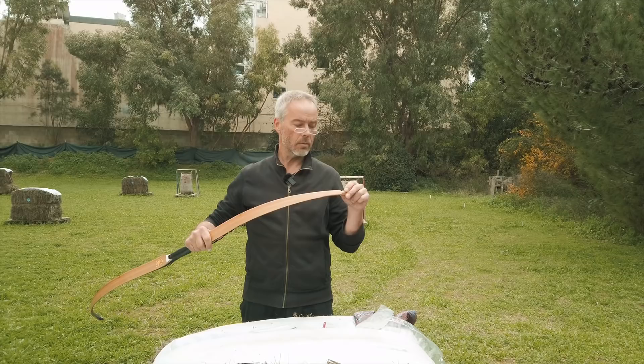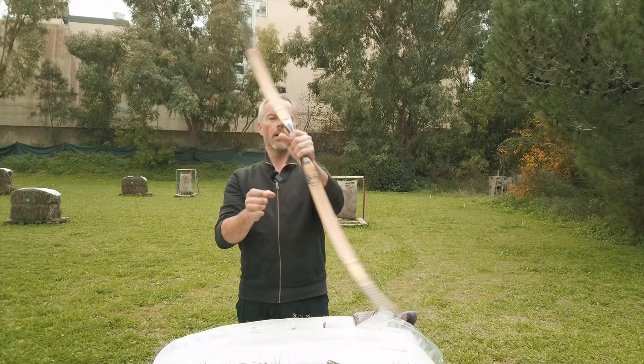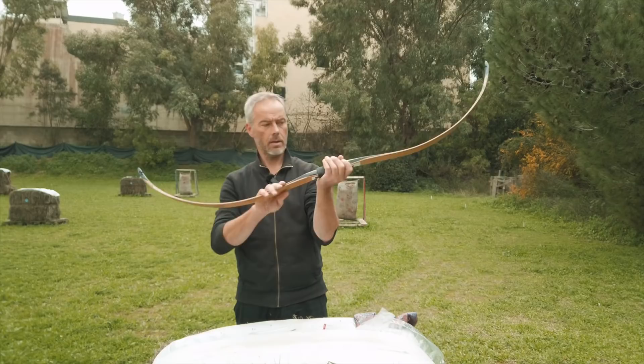The bow has 32 pounds at 28 and 42 pounds at 33, but the max draw is 35 — though 33 is what you should draw this bow. The handle is very narrow, the shelf and arrow pass are very narrow, but the handle is very deep, so you have something to hold on to. It looks good — it's bamboo clear.